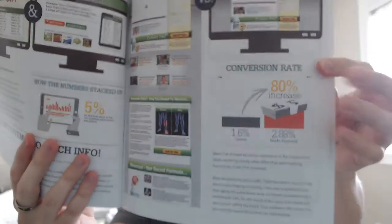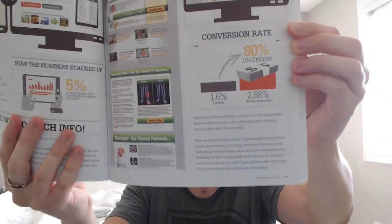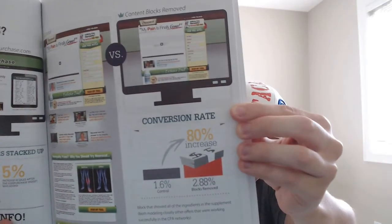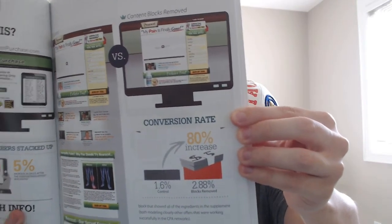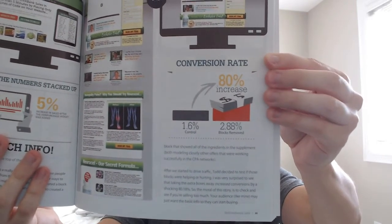Just to give you an example, here is one of the sample pages. As you can see, he's got examples of his variations — this variation versus this one — followed by the increase in conversion rates and a little description about it. That's what it's like pretty much for every single page. Really easy and gives you some ideas.